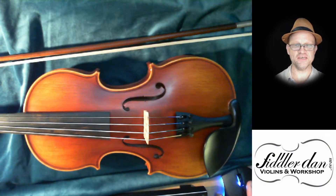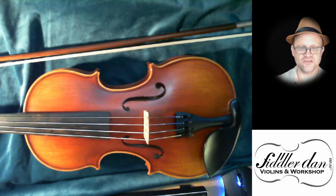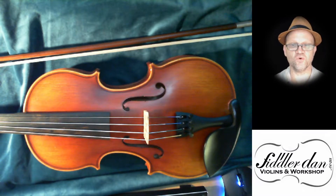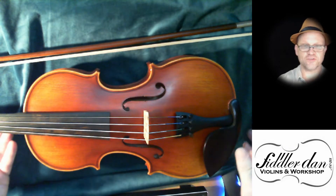Hi there, Fiddler Dan here, and today I want to show you one of the more advanced Hydesign instruments that I carry. These instruments are for those starting to become more serious players, and they range in price from about $700 up to $2000 in today's money. So let's have a look at the instrument.